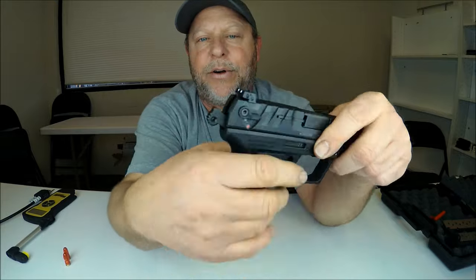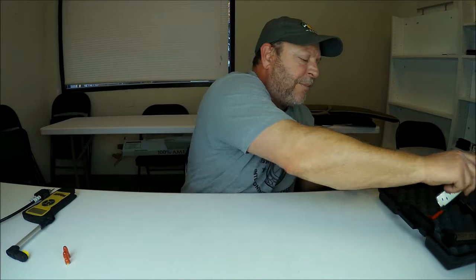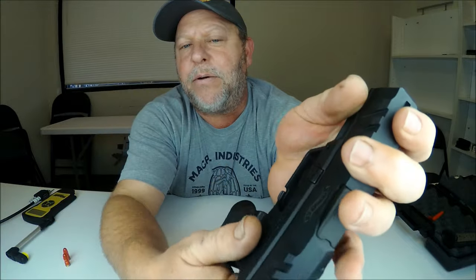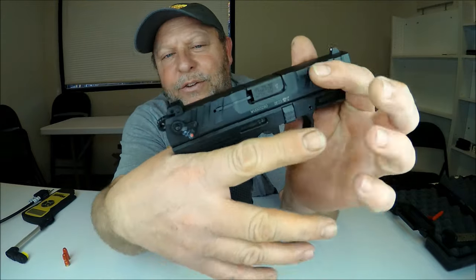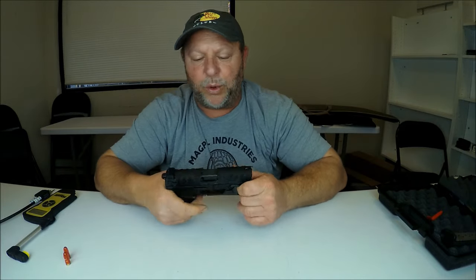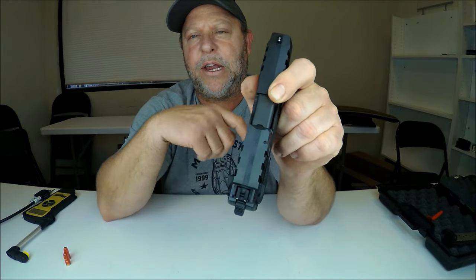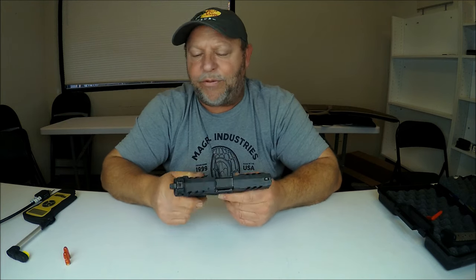Now you can see the hammer is in the cocked position, so we'll release it down. I also really like this grip — with the magazine in place, I've got all four fingers on there. There are semi finger grooves and the texture is really nice all the way around, with finger and thumb placement indentions on both sides. It's a very comfortable gun. There is a Picatinny rail on the front so you can attach a laser, flashlight, or combo. This is not optic ready, so you cannot mount an optic on this model.